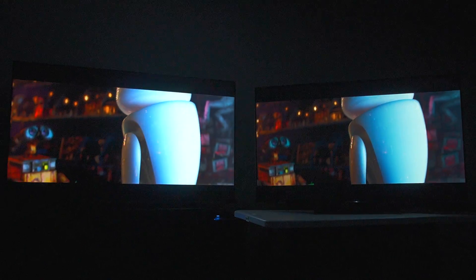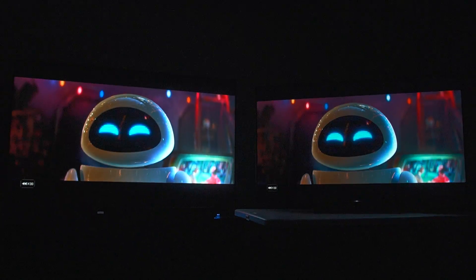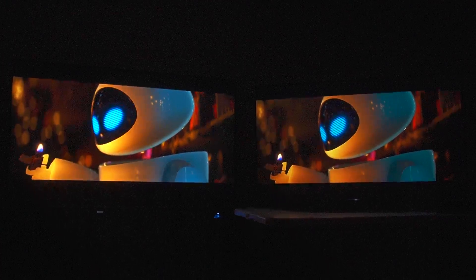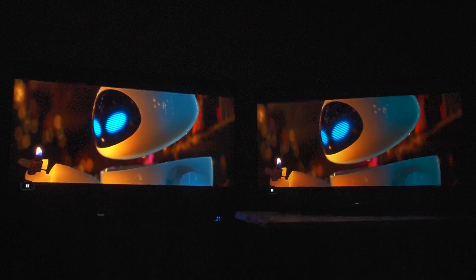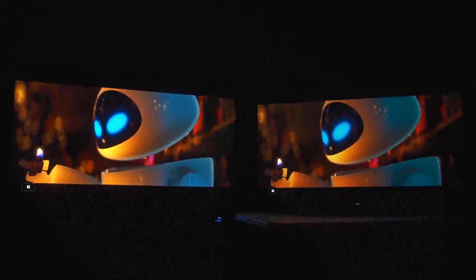I'm using my PlayStation 4 as a Blu-ray player. In scenes like this, the TCL is brighter and has greater color volume — hence the luminosity and the way colors are punching. The black levels are also impressive.